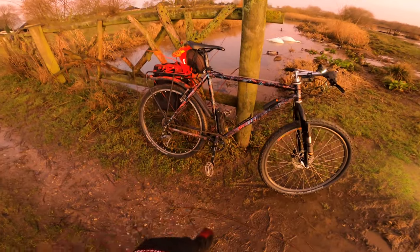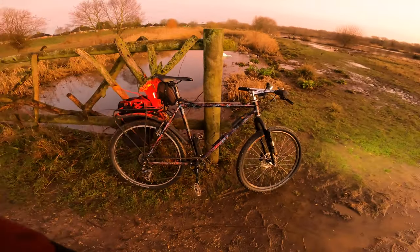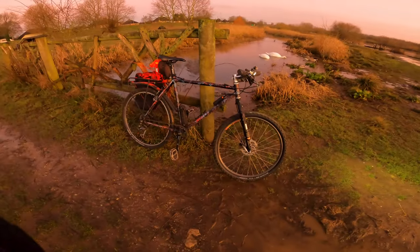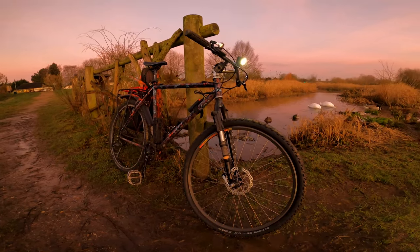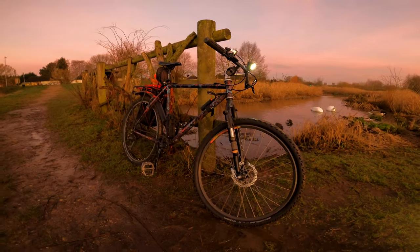So we've got versatility in the fork, headsets, stem, and bars. We've got versatility in the wheels and in the bottom bracket. With all the equipment you can put on these, I think they're the best bikes you can get to modify.